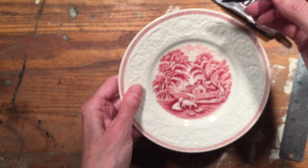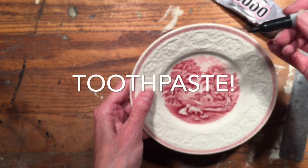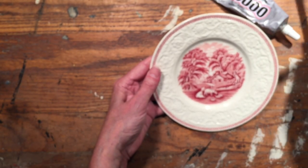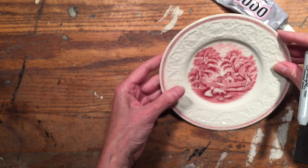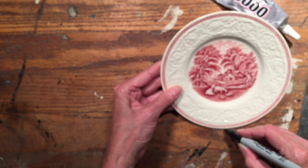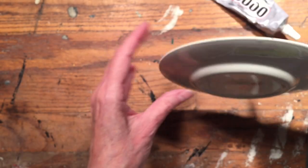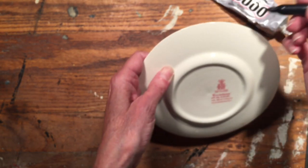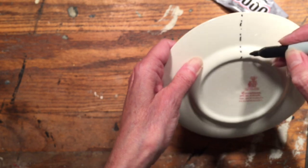One trick I use is to take a marker — you can use silver or something light that won't show; I'm using black just for demonstration. I eyeball the center and put a little mark there, and I also put one at the bottom. You can use a ruler to check. Then you flip the plate over and you can see right where that mark is — that's where you're going to glue your paper clip.